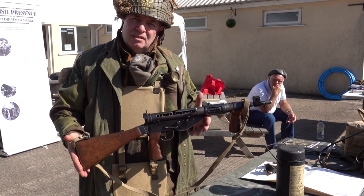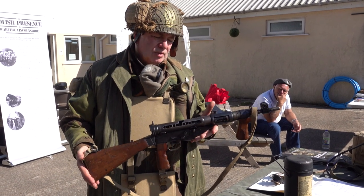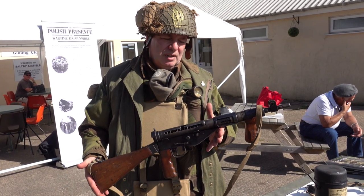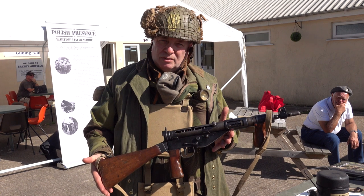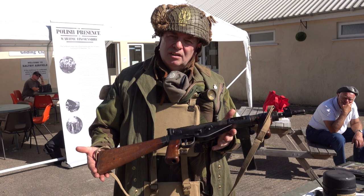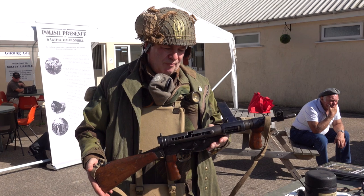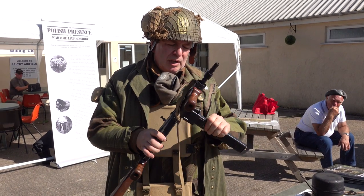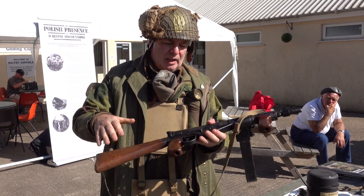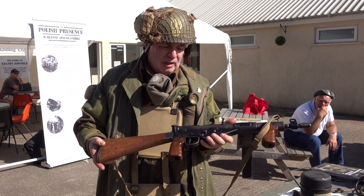This is the Mark V Sten gun. Issued to the airborne only. It was constructed between early 1944 and early 1945. There were 575,000 made of them, and then they stopped production. It was still being used by the British paratroopers in the Suez crisis in the fifties. It's got a 32-round magazine, about 100 yards range. But you never fired at that range — it's only house clearance.